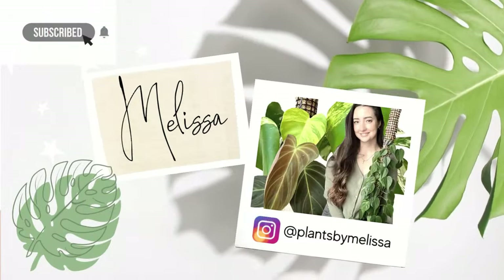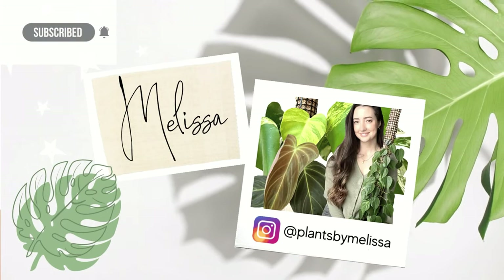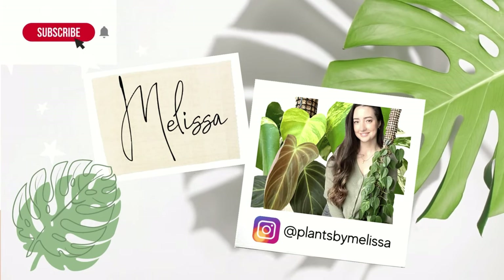Hello, welcome back to my channel. My name is Melissa — if you're new here, welcome. We have a little guest today, so don't mind her if she pops her head in this video.